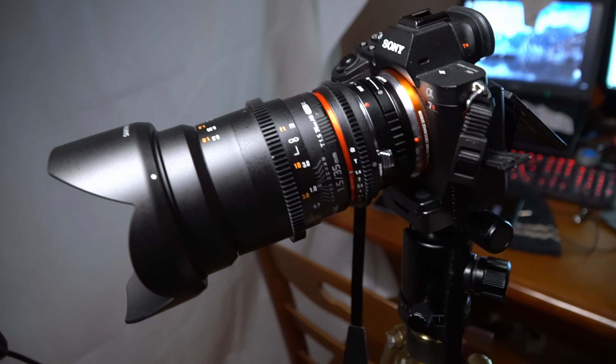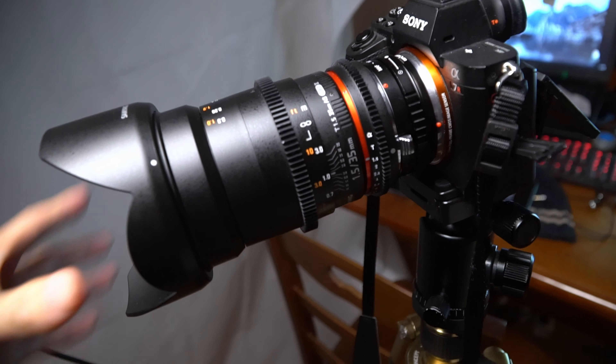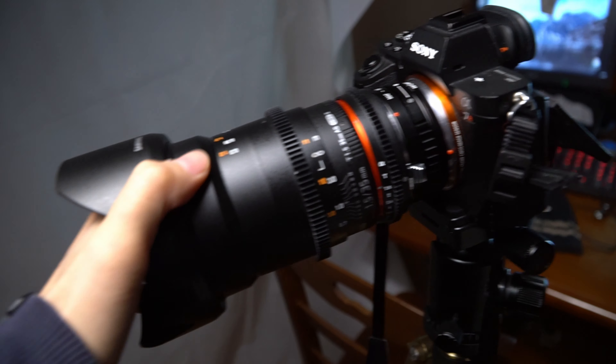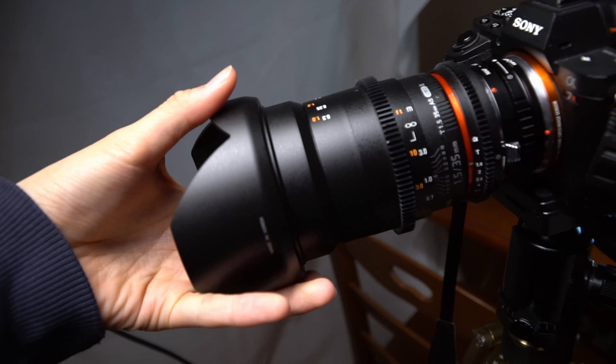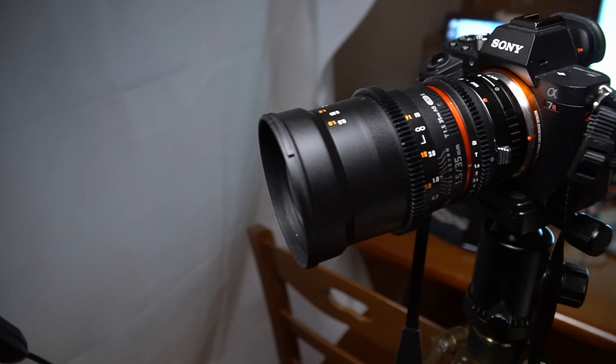It's a kind of weird holding a lens this long, and it's only a 35mm. With the adapter and hood it looks pretty badass, but you can also take the hood off and it still looks pretty cool. Look at that — it's a beautiful lens.